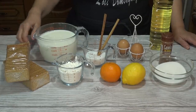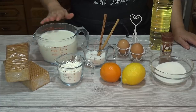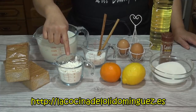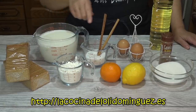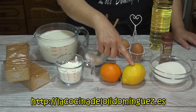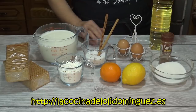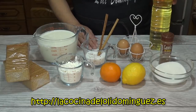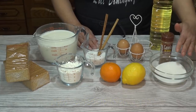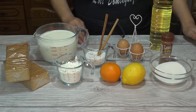Para preparar nuestra receta vamos a necesitar galletas, las que más os gusten; yo tengo unas galletas rectangulares. 800 ml de leche entera, 90 gramos de maicena o almidón de maíz, 100 gramos de azúcar, 2 palos de canela, piel de naranja y de limón. Luego vamos a necesitar también un par de huevos para rebozar, abundante aceite de girasol o aceite neutro para freír, y una vez listas las pasaremos por azúcar y canela molida al gusto.